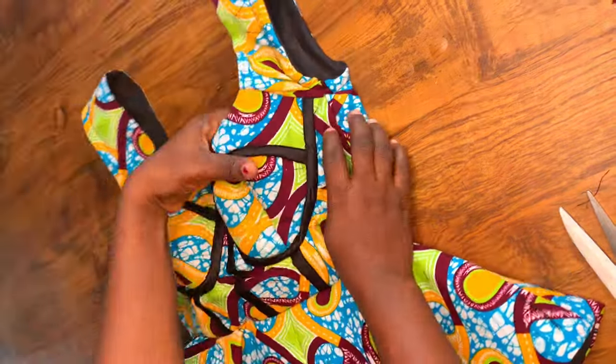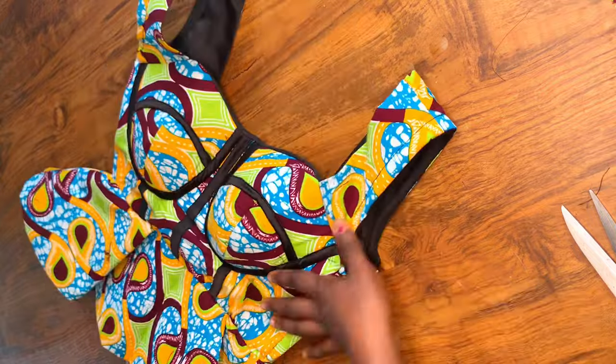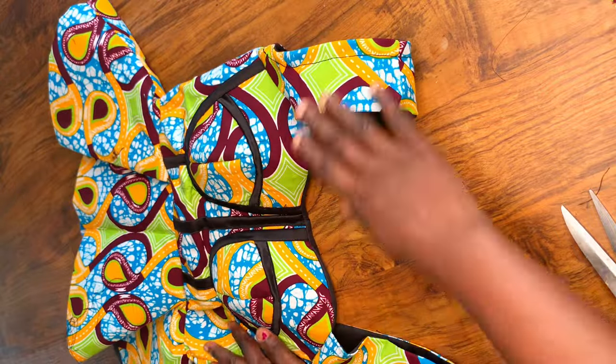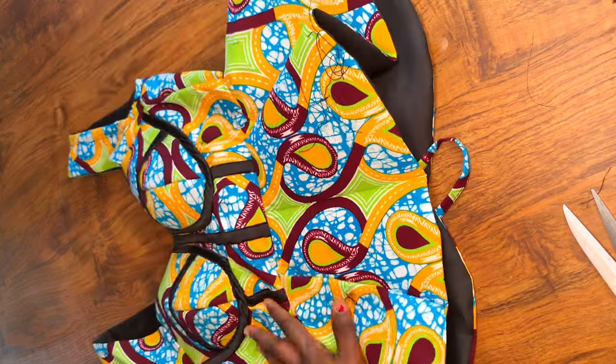Hey guys, welcome back to part two of making this corset top with peplum. I've already made part one, which is the pattern drafting, and this is the sewing tutorial.